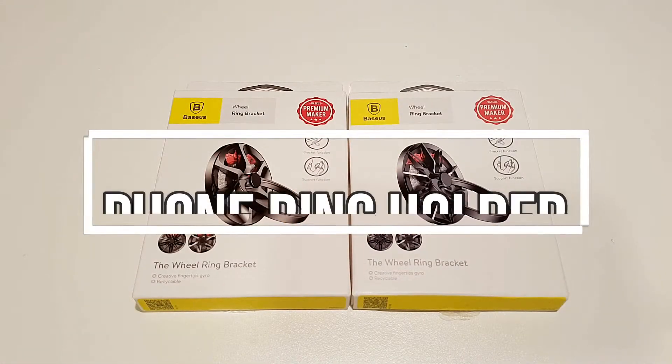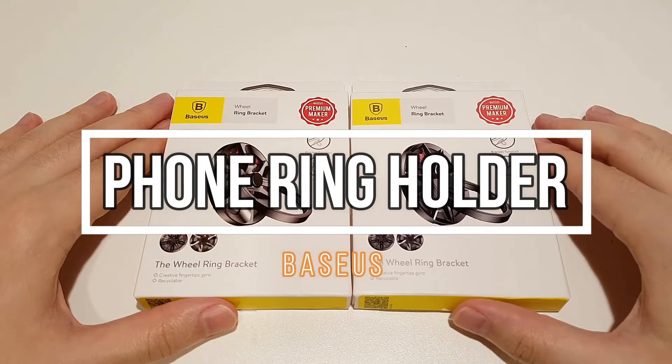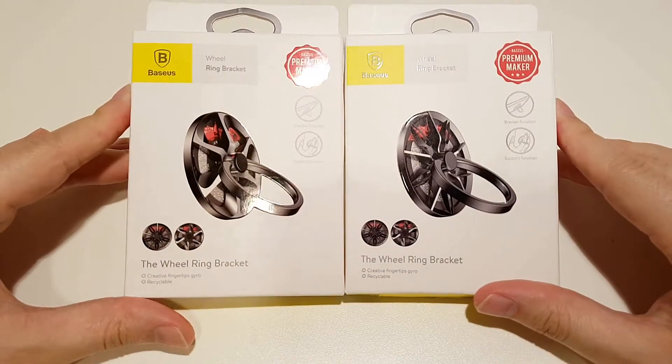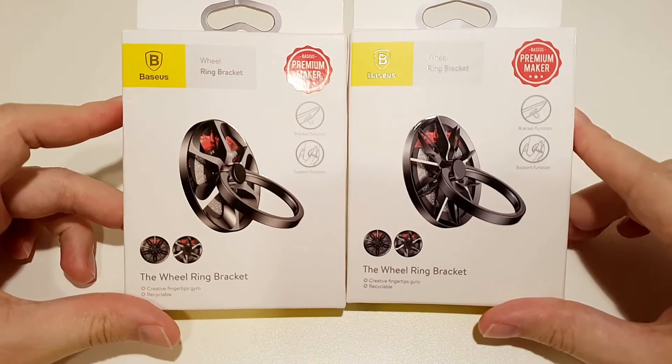Hello everybody and welcome back to another video. Today we have two unbox phone ring holders, but these are not just any ring holders, and you will see why.